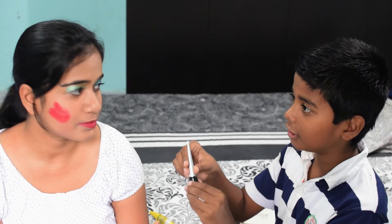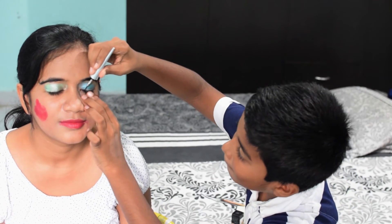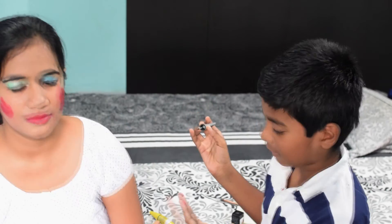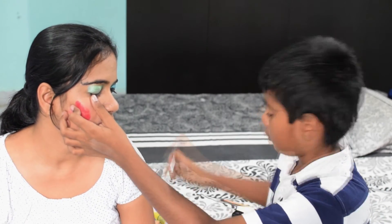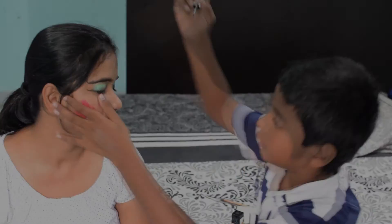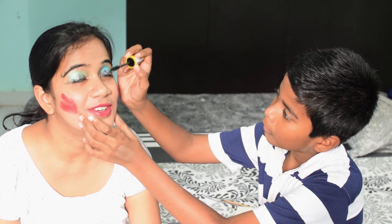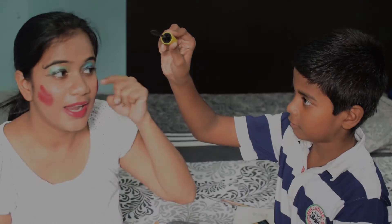So I will use this eyeliner to put on your eyes, so close your eyes. I have to be very careful. Whoa! Okay wait, you have to apply it like this — like this, like this!